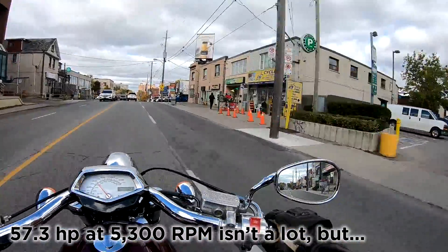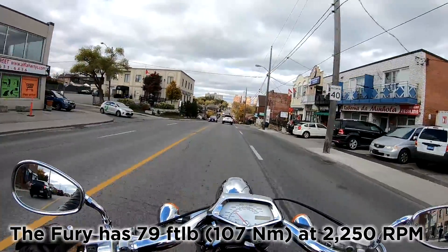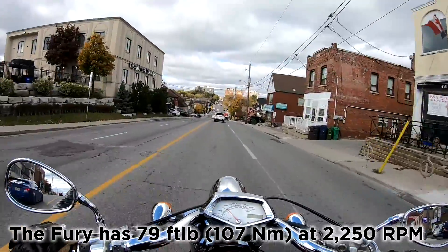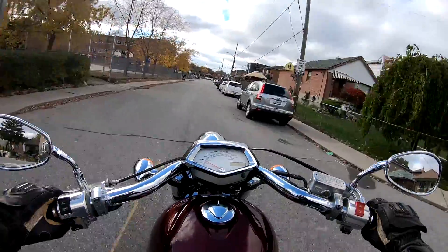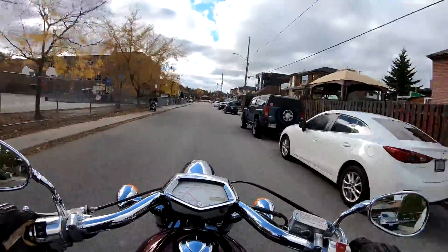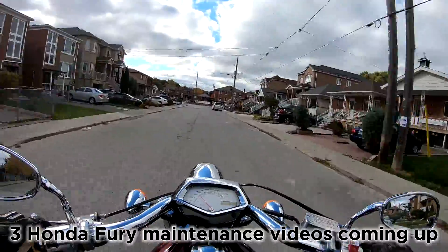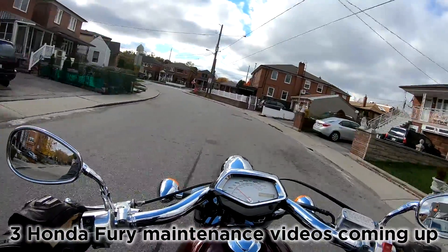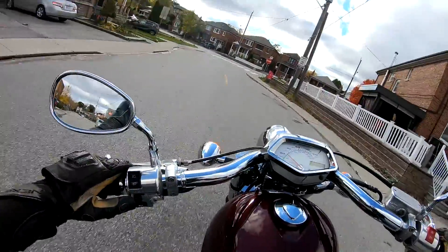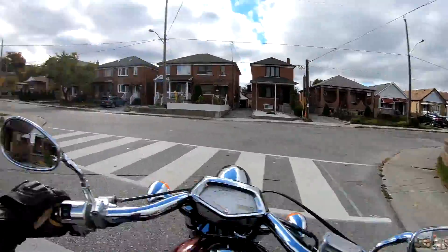This has plenty of power — all the power you need. If you own one of these or you're thinking about buying one, you're probably going to want to subscribe to the channel. I'm going to be doing about three maintenance videos on this bike: one showing how to bleed the brakes front and back, and another showing how to change the oil and filter.